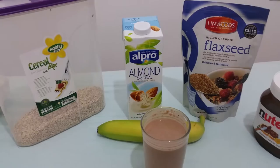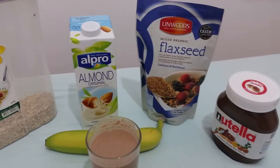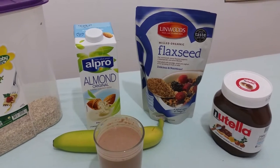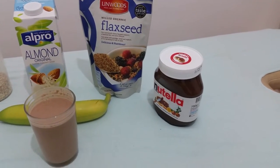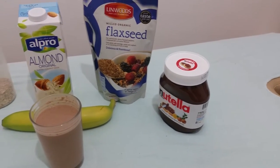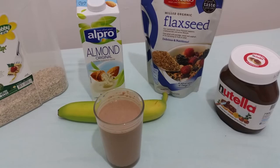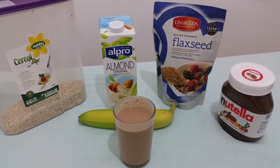300 grams of almond milk, which is around 2 grams of protein. 30 grams of flax seeds, which is 8 grams of protein. And a tablespoon of Nutella to give it that Ferrero Rocher taste — that's 2 grams of protein. And one large banana, which is around 1.5 grams of protein.